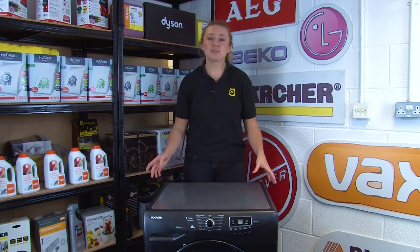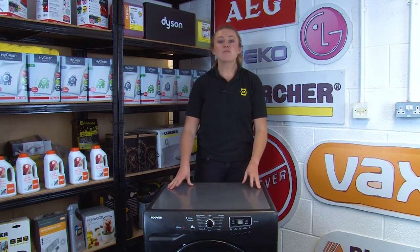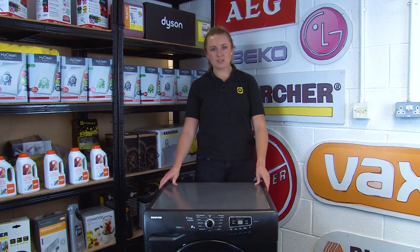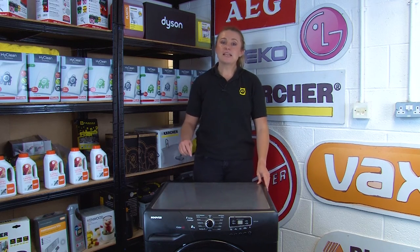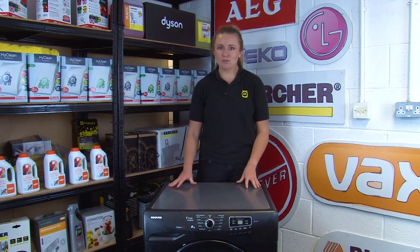We hope this video has helped you find the model number and the other important information you need on your tumble dryer. Make sure that you take note of these should you ever need replacement parts or to diagnose an issue with your machine. We'll also link down below where on our website you can find all the spares and accessories you need to fix your tumble dryer yourself.